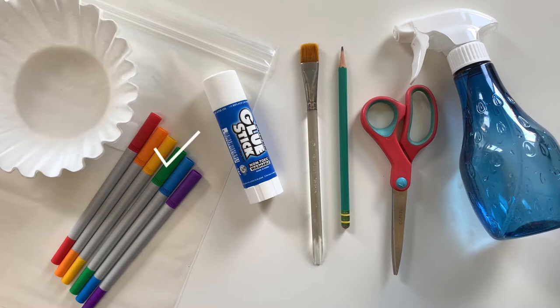You will need some coffee filters, washable markers, a water spray bottle, a pencil, a brush, scissors, some glue, and some large zipper bags.